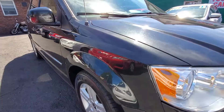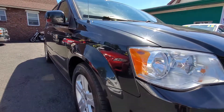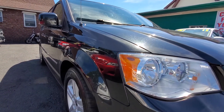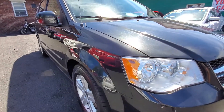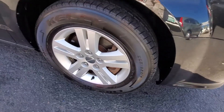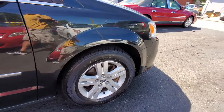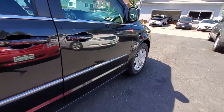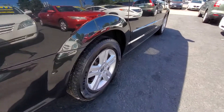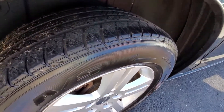Going down the side of the vehicle, there are no dings, dents, or quarter panel damage of any kind — it's a very, very clean vehicle all around. Here's your passenger side front tire and wheel in good condition. As we go along the side, there are no scratches of any kind. Here's your passenger side rear tire and wheel, again in very good condition.